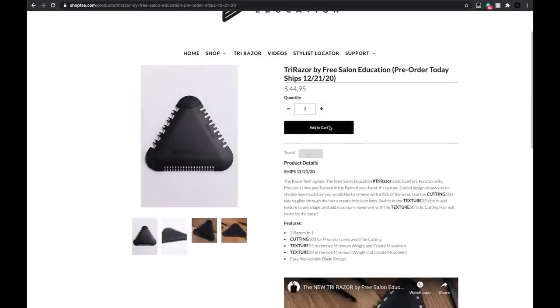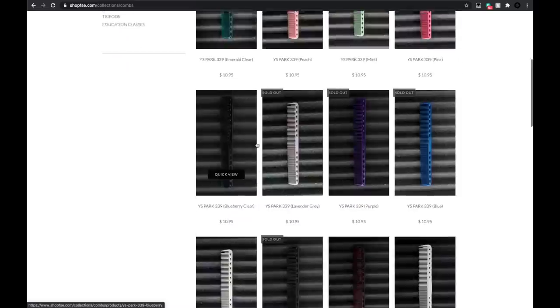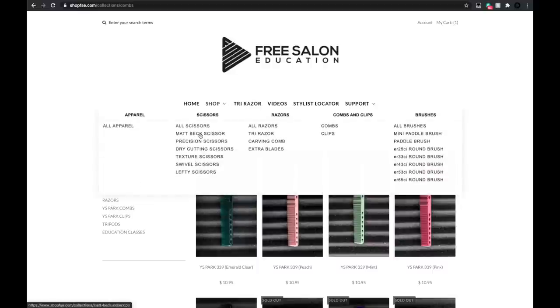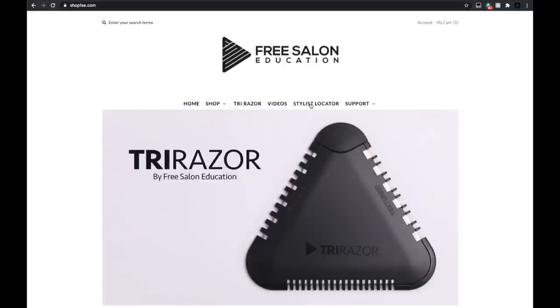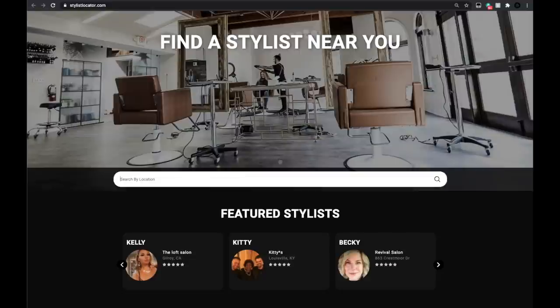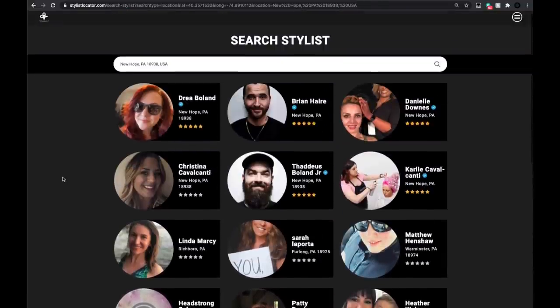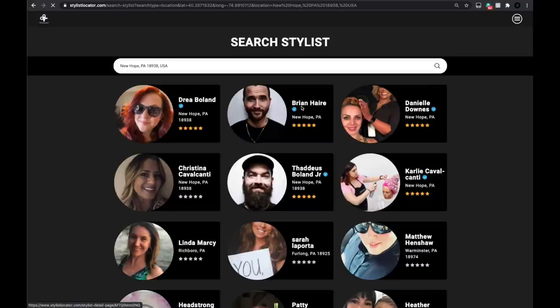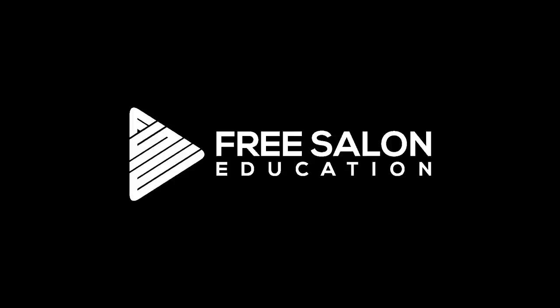Everything you saw me use today is available at freesaloneducation.com — the Tri Razor, combs, scissors, and we even have payment plans on scissors to make purchasing easier. We also have a stylist locator: type in your zip code and it shows all stylists who use our app and train with Free Salon Education. A blue check mark means they train with me weekly on our virtual cutting club. Give them a shout to get your hair done. Thanks so much for watching.